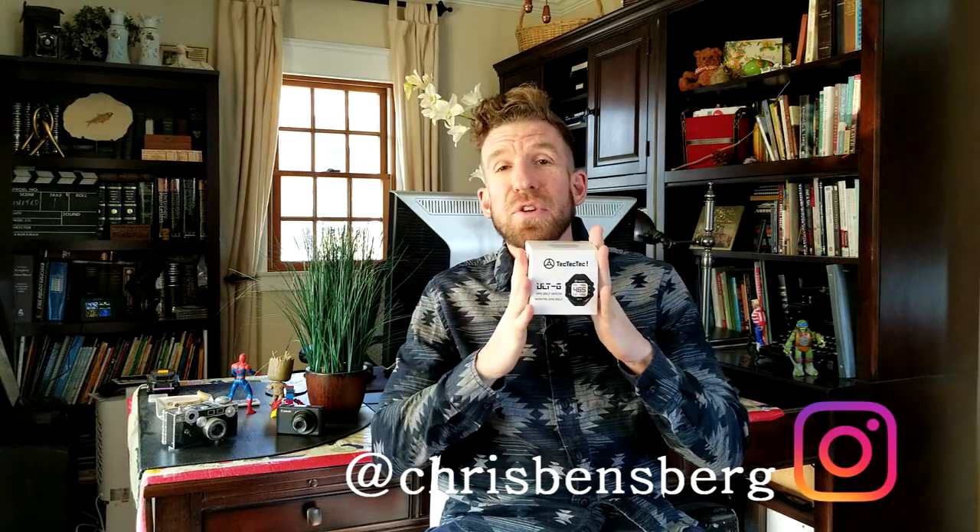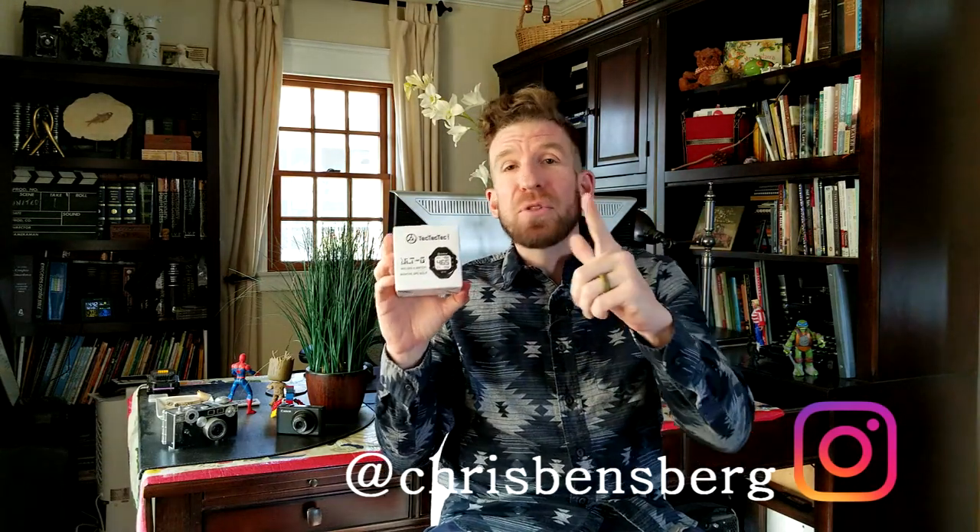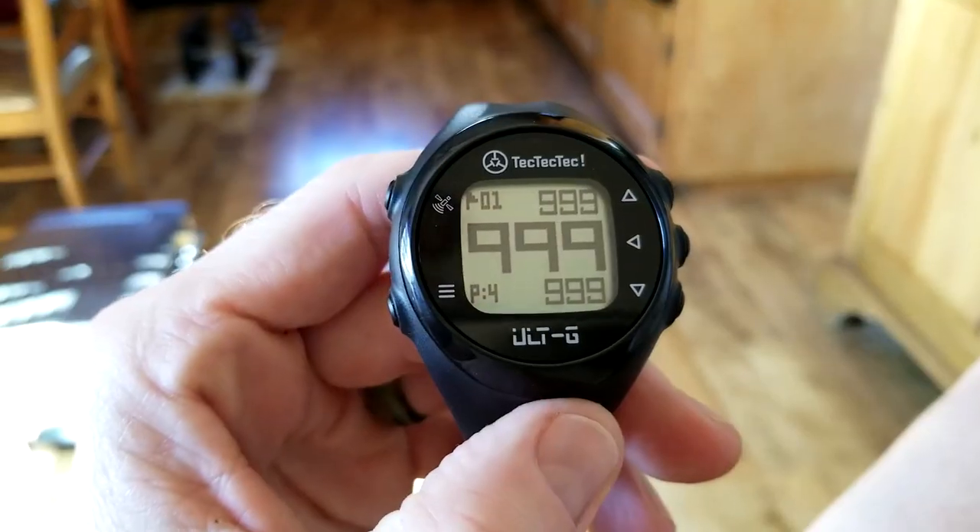Hey, what's going on guys out there in review land. My name is Chris and I'm back with another unboxing and review video. This one is for the Tech Tech Tech golf GPS watch, the model is the ULT-G. I've already reviewed pretty much every range finder they have — I'll link those videos in the description box below, and I'll also link this GPS golf watch after the video is done so you guys can read more about it and pick one up yourself.